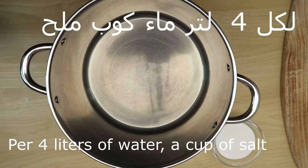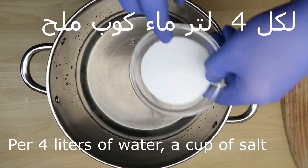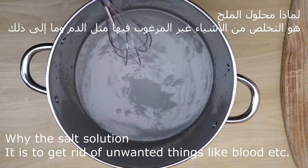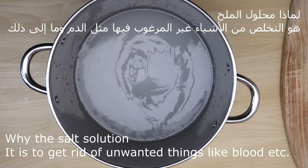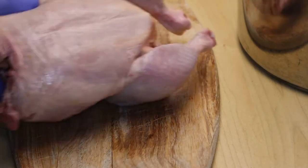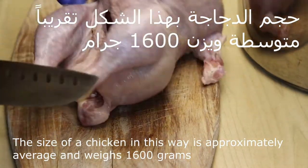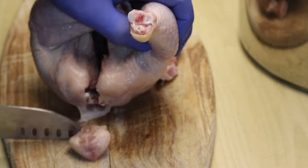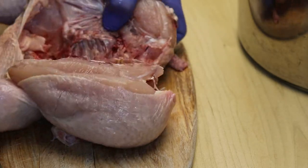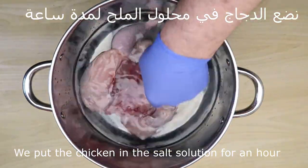ماء من الصنبور — لكل 4 لتر ماء كوب من الملح، نحرك جيداً. لماذا محلول الماء؟ هو للتخلص من الأشياء الغير مرغوب فيها مثل الدم وما إلى ذلك. الدجاجة حجمها تقريباً كيلو وستمية جرام، نوضعها في محلول الملح لمدة ساعة.